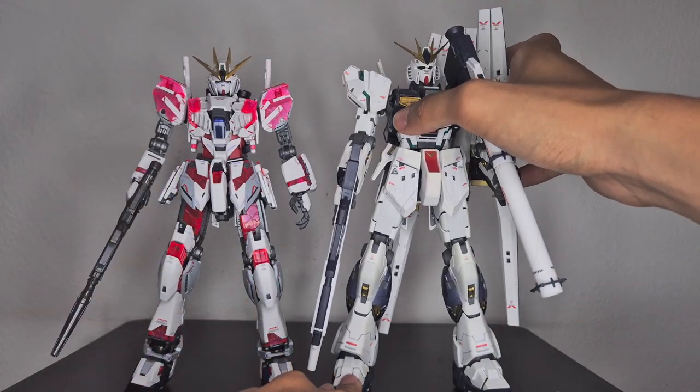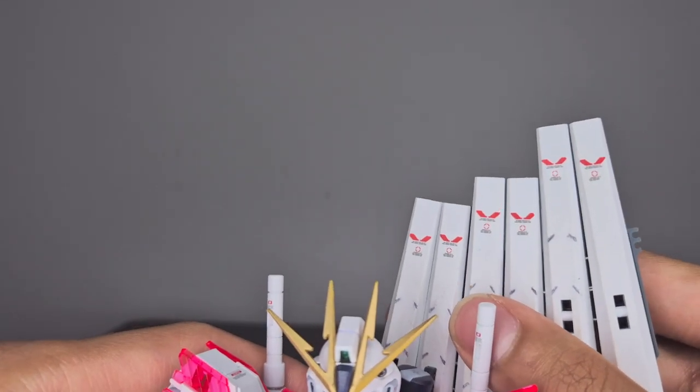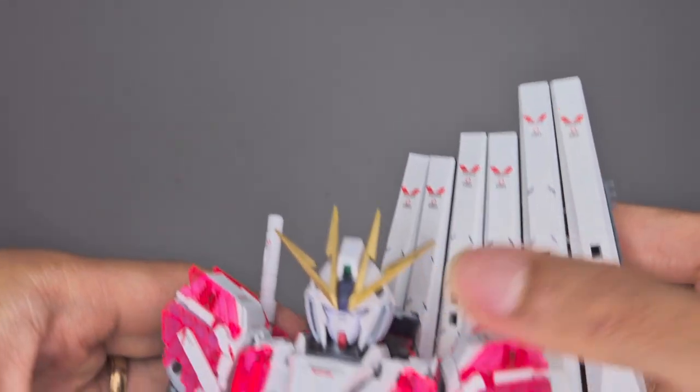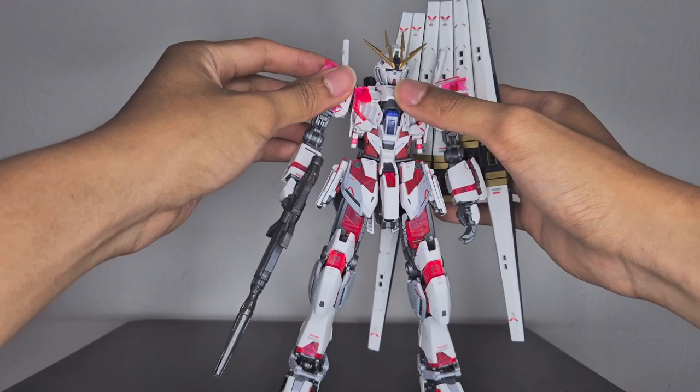For size comparison, here it is next to the Master Grade Nu Gundam Verka in its awakened state — that form is exclusive to the Verka version. Since the Narrative Gundam is a prototype of the Nu Gundam, the Nu Gundam's funnels can be mounted onto the Narrative Gundam's backpack.